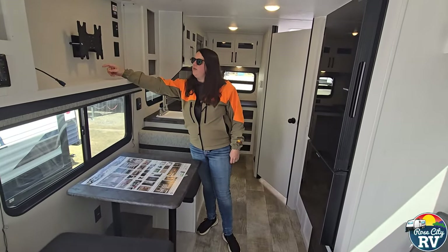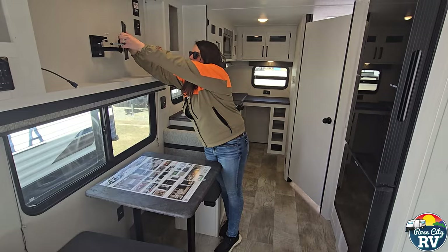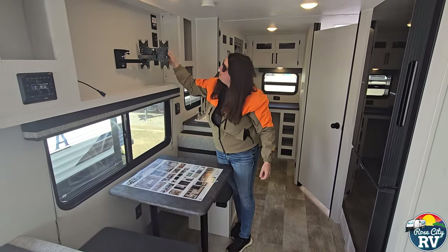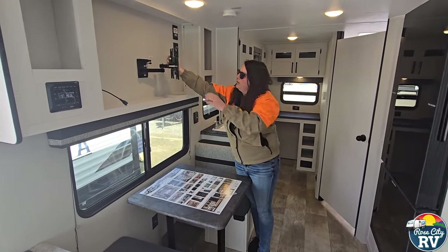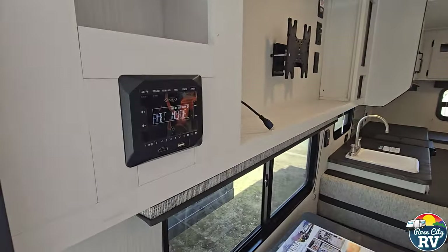TV bracket here — pretty simple. You hook a TV up to it and it has this little lock. That's how you take it off, and when you have the TV on you just push it until it snaps in place and you're good to go for travel.